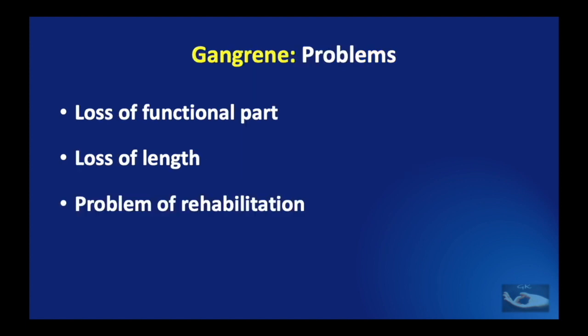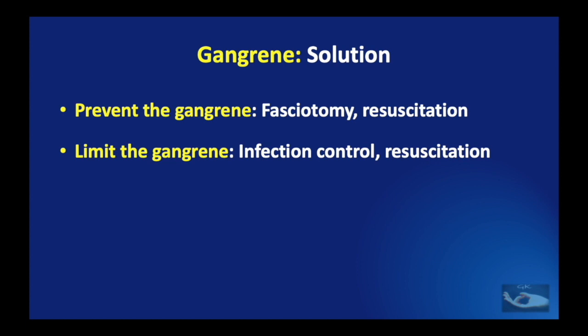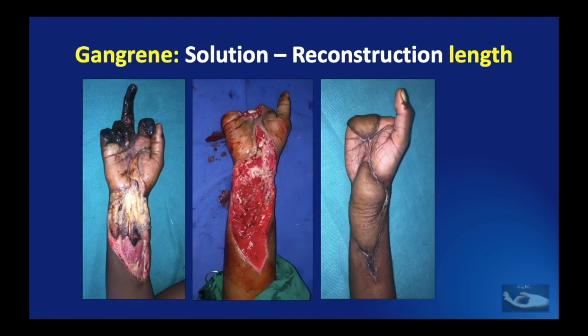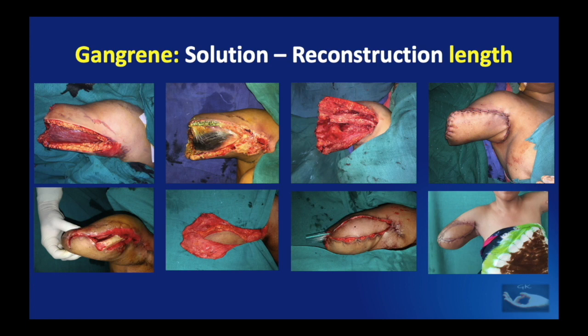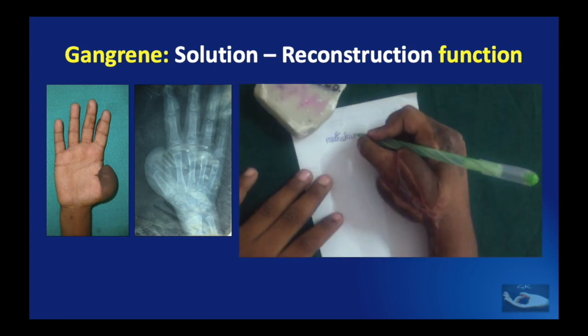As a result of gangrene, there may be loss of a functional part like the thumb, loss of length, and problems of rehabilitation. Management comes under four modalities: first, measures to prevent gangrene by fasciotomy and adequate resuscitation; second, to limit gangrene when it occurs by infection control and resuscitation; third, to remove the gangrene when established; and lastly, measures to reconstruct lost length and function. A flap cover can be given to cover the raw area on the forearm and on the palm stump to retain length, or a pedicled latissimus dorsi myocutaneous flap used to preserve humeral length after above-elbow amputation. Where there has been gangrene of the thumb, reconstruction with a vascularized second toe transfer is possible.